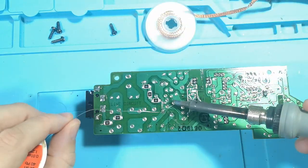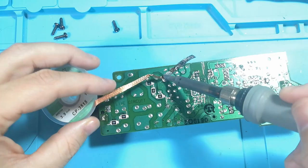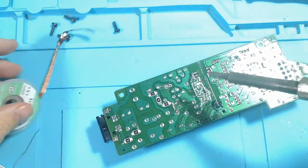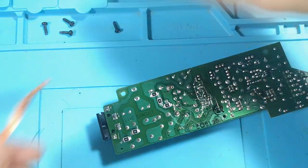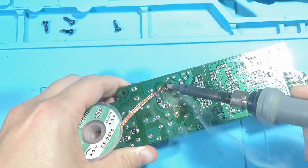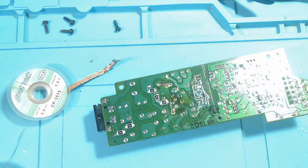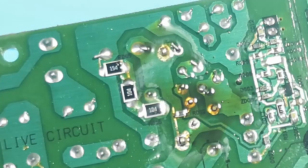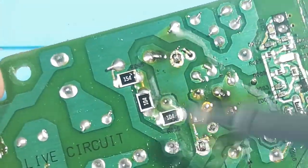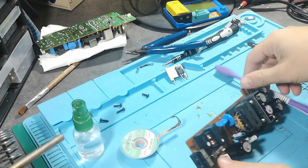Same procedure here: put fresh new solder on the legs and then use the wick to wick it away. The iron was very hot now since it was on since the last desoldering, so it's a lot easier to desolder stuff with a hot iron. Putting on some more flux just to make it easier and it should pop out any moment. The heat sink pads can be a little difficult to get off — and there we go, we have the component out.